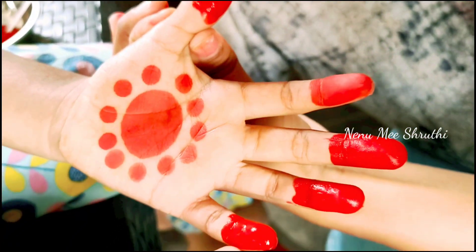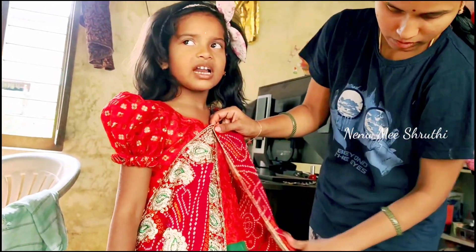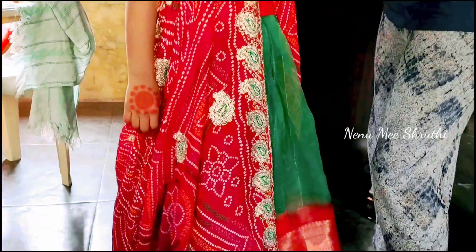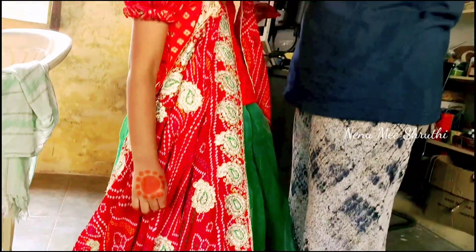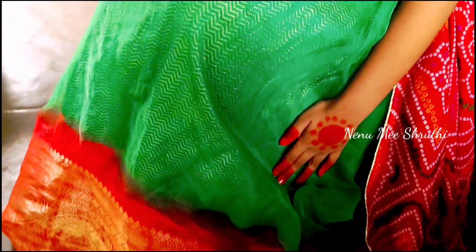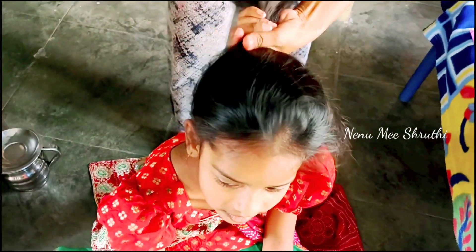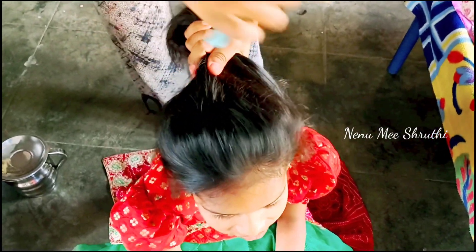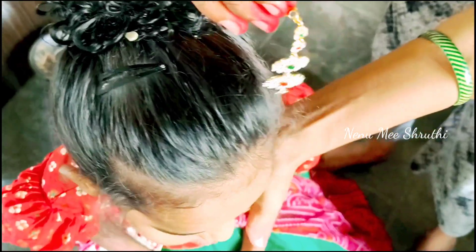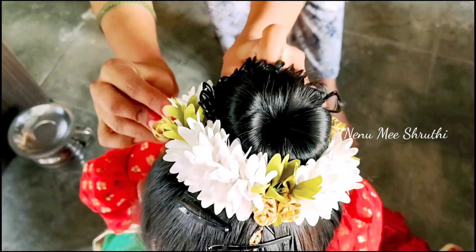Now, we have two hands. We will make a dress. I will also put a red blouse plus a green blouse. The red one is on the other side. I will show you how to make a panicle.